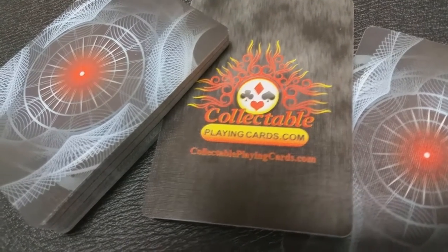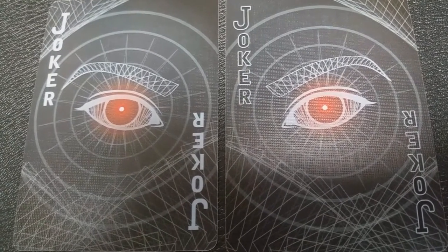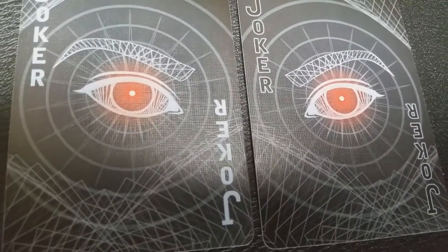With this deck, you're also going to get two extras: a double back card, which is great for magic tricks, and an ad card for Collectible Playing Cards. Your two jokers really bring that concept of the red glaring eye to life, being that the red dot is in an eye, and when they're side by side, it actually looks like a face with a left side and a right side. That red pip is really bright, and the contrast of the faded dark backdrop really makes that red dot shine.